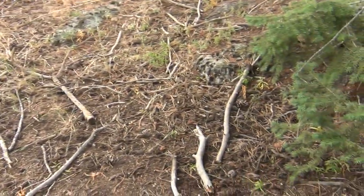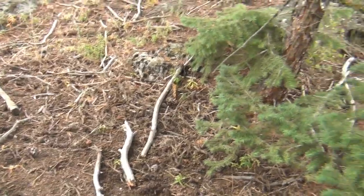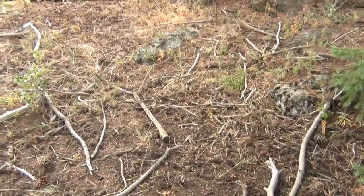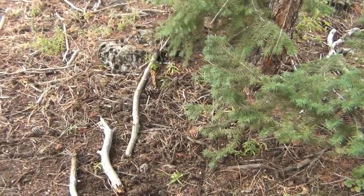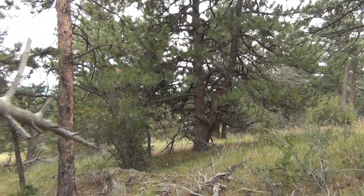I cleaned up camp, put everything back — all the stuff that I moved over here I spread back out a little bit, moved the sticks around, spread it out, made it look like I was never here. It's time to head towards the parking lot.